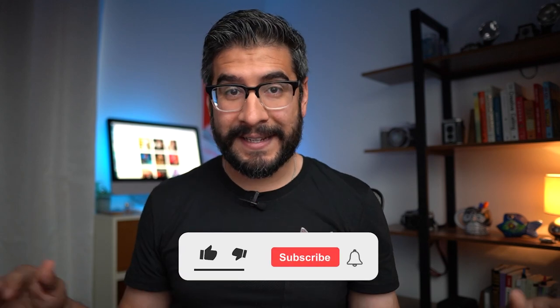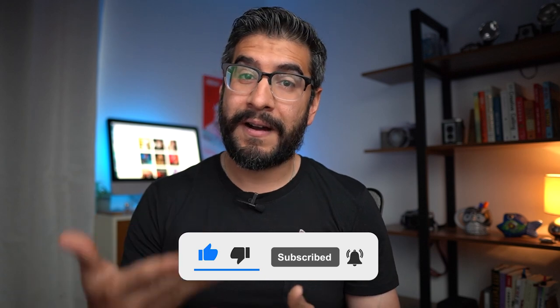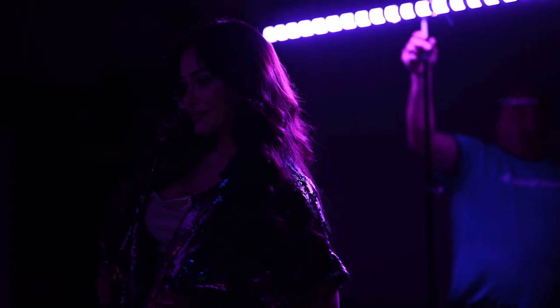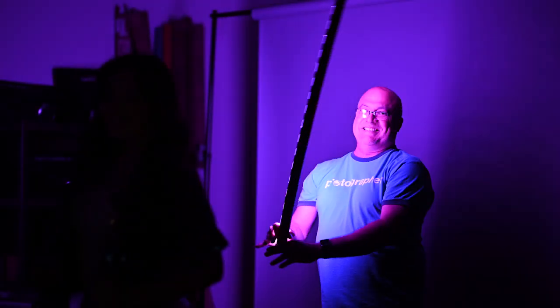If we have any light source whatsoever in the studio, the sensor is going to pick that up and it might affect our final results. The flash is freezing the subject — it's dark in the studio, the flash fires, freezes and reveals the subject. Because I still have about a second or so throughout this exposure, now it's time to introduce the Nanlite pavo tube to add color and motion into the photograph.